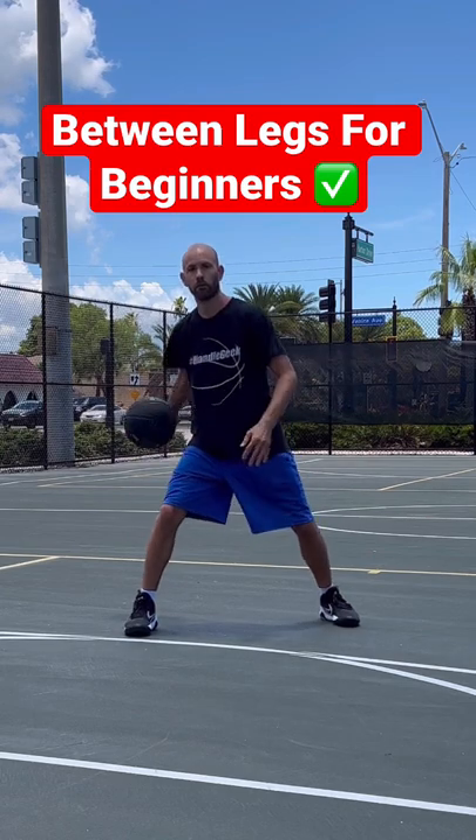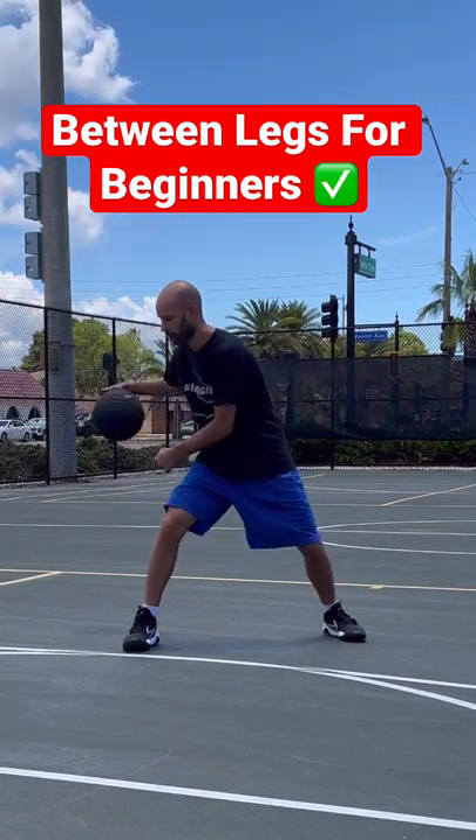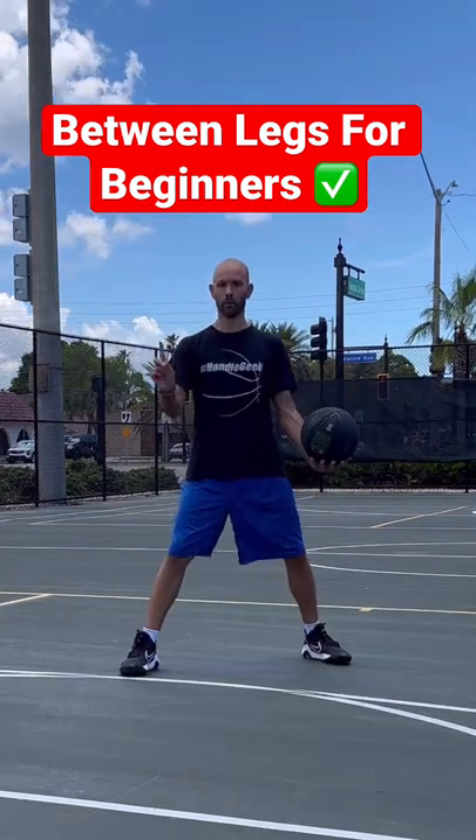After that, go from one hand carrying into the other hand, then try to do it from a dribble back into a dribble. And back through the legs the other way.